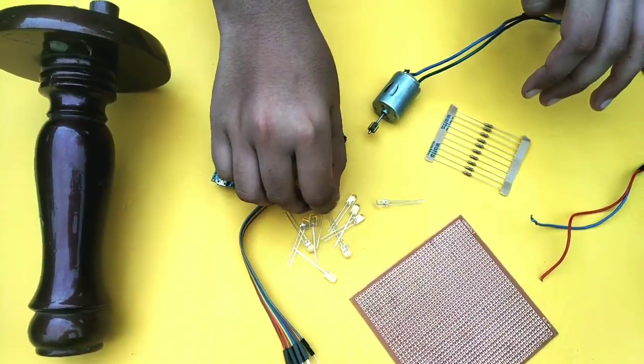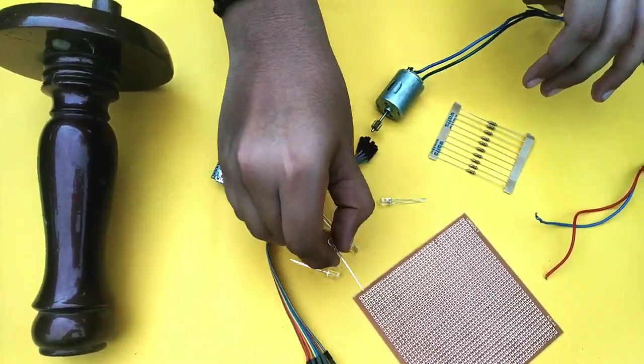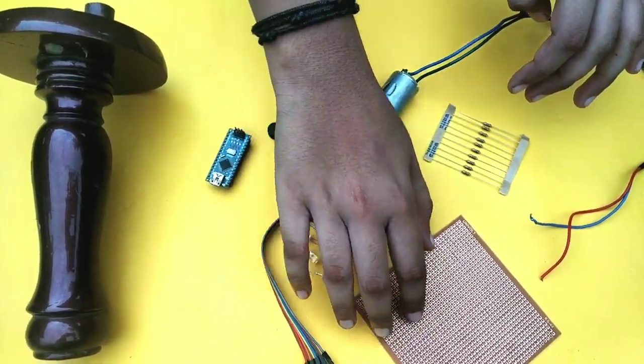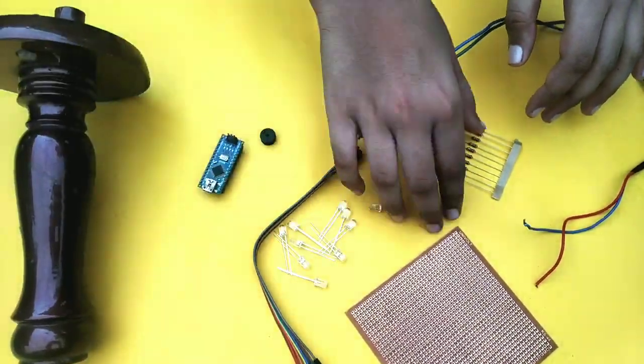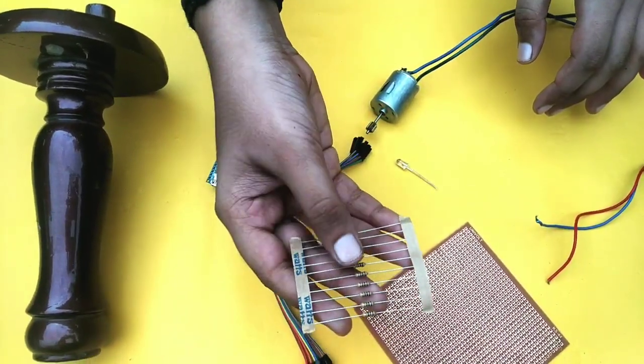Now we have a PCB board. Then we have an LED board in it. We have a resistance center. I used 150 ohms.